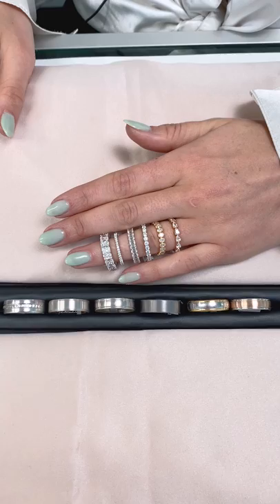Thanks for tuning in. To learn more about wedding bands, check out our website, and to see more educational content, follow us on YouTube. Thanks for watching.